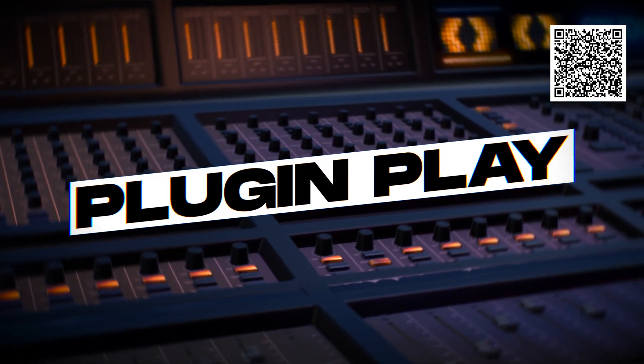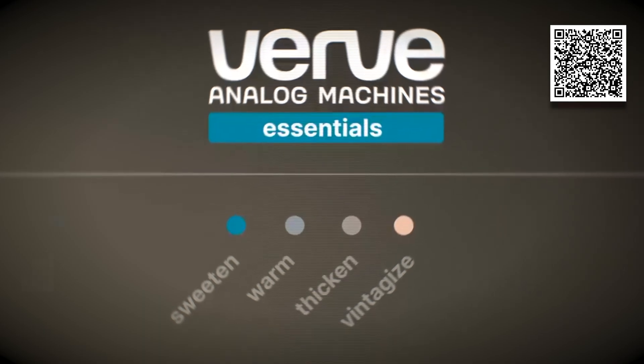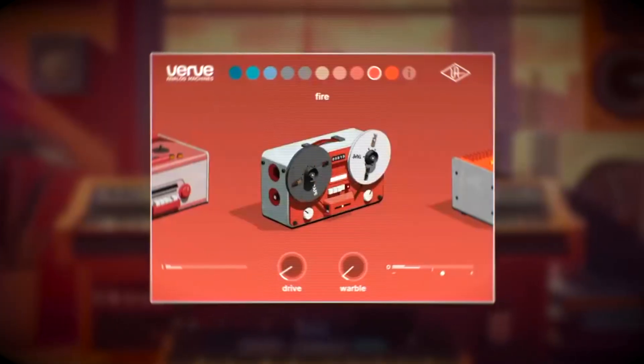Today we're looking at a rare free offering from UAD: Verve Analog Machines Essentials. UAD is billing this as a fast and fun way to add analog saturation and warmth to your tracks. But is it essential? Let's find out.